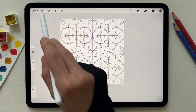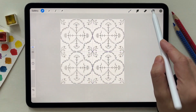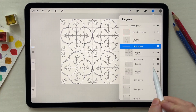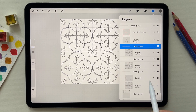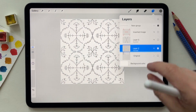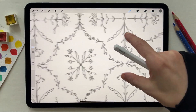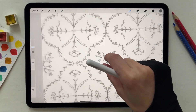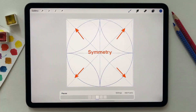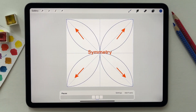Hide the drawing guide, remove the clutter of the guides, and merge everything. As you can see the pattern is repeating perfectly. Here are other shapes where you can use the symmetry on.